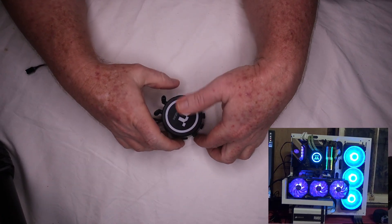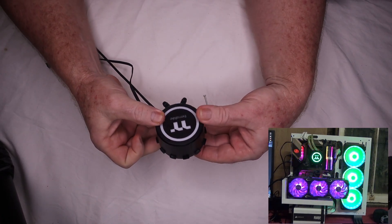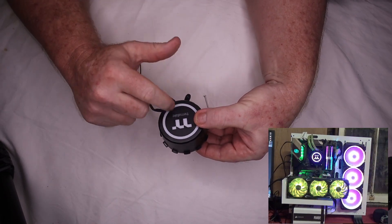G'day, my name's Jim and today we're going to be doing a teardown on this Thermaltake All-in-One that was running a 320 RAD.